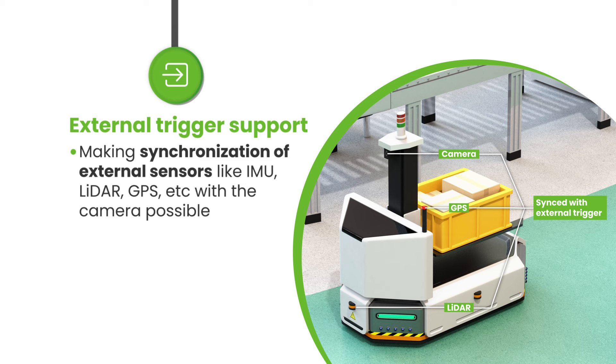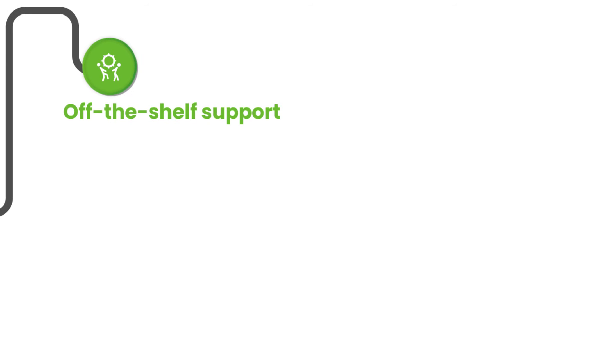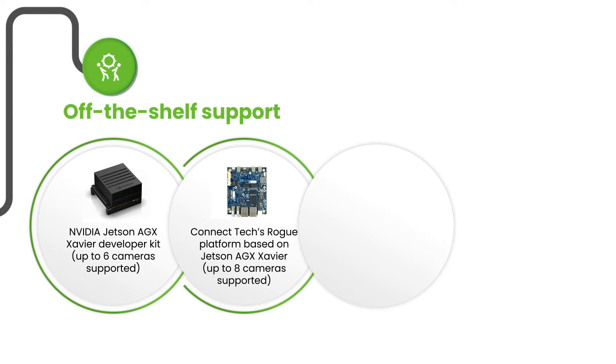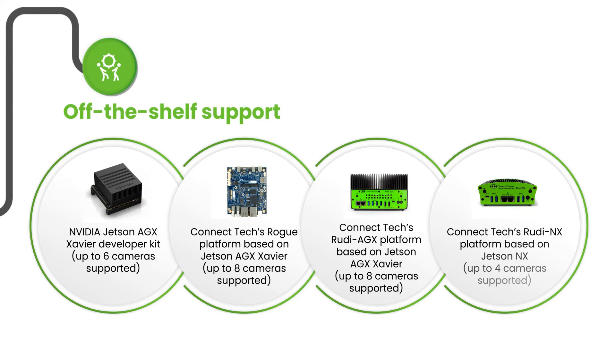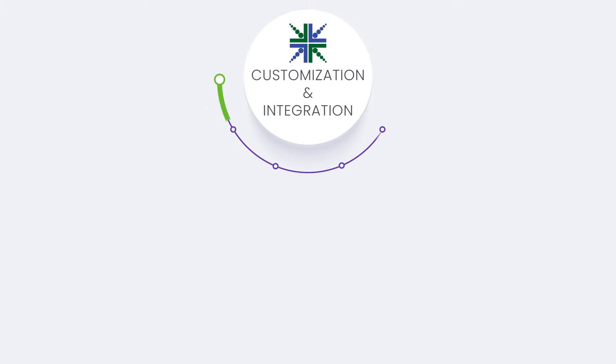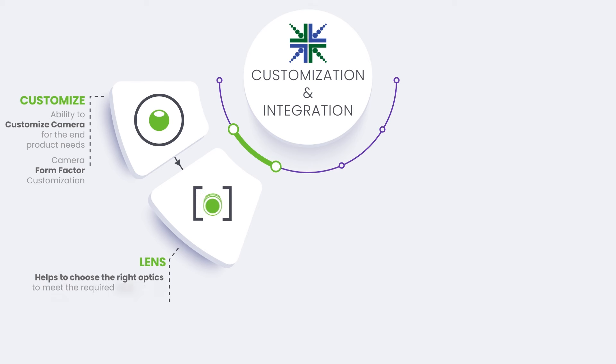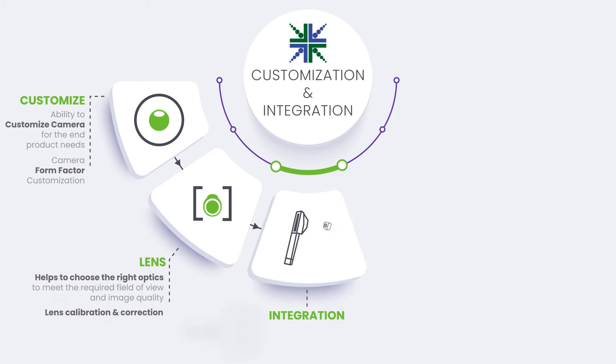Designed and developed to work seamlessly with the NVIDIA Edge AI platforms, this synchronized multi-camera solution comes with the ability to integrate six SturdyCam 25 cameras into a single Jetson system. It also comes with external trigger support making synchronization of external sensors like IMU, LiDAR, GPS, etc. with the camera possible.